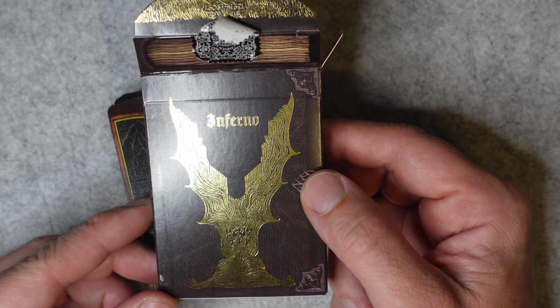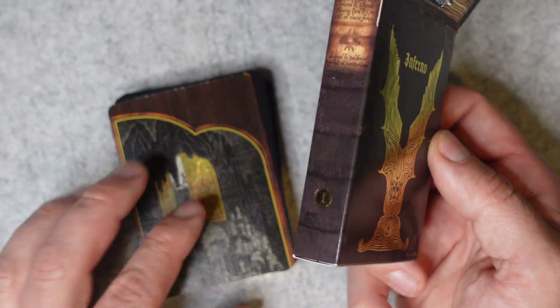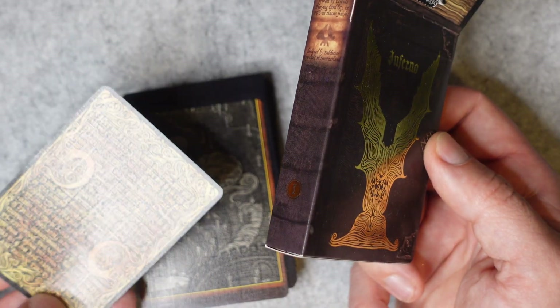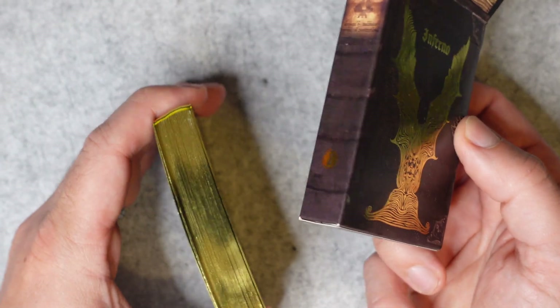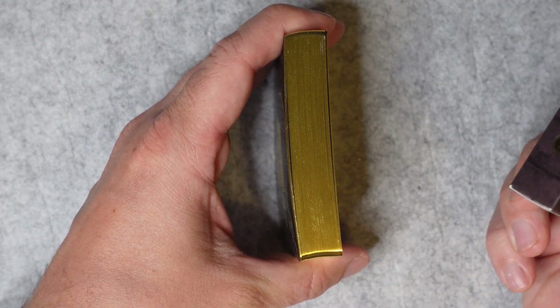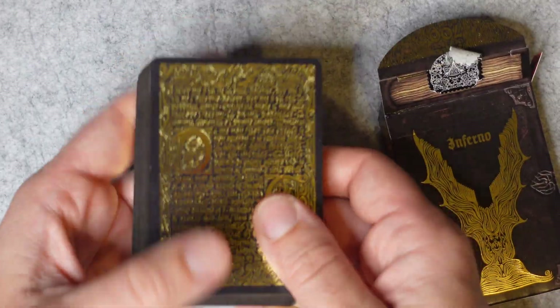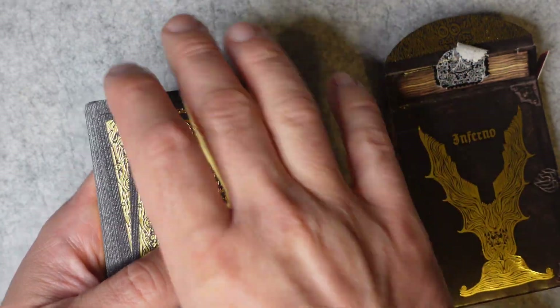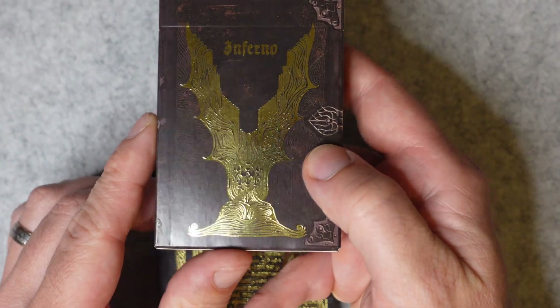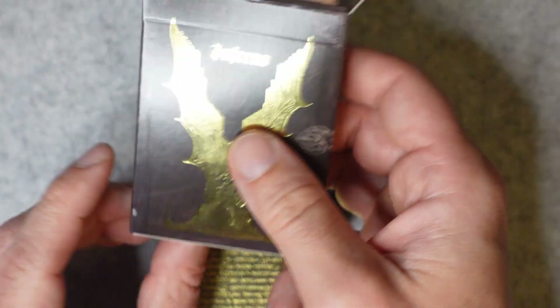The deck itself is printed by Legends Playing Card Company using their Viper Finish. The deck is gilded — it's a deck I got through Kickstarter, so this was one of the rewards for hitting certain targets. This was a gilded deck. The back of the cards also has cold-pressed gilt. The tuck box again is gilded on the front and back, and is designed to look like a book.